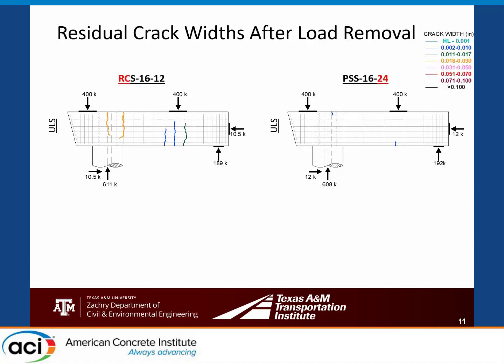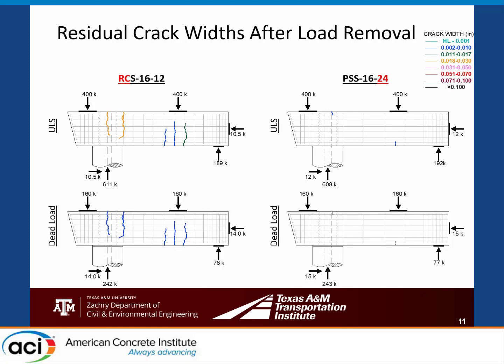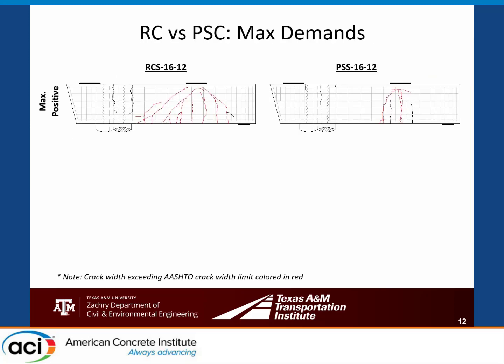One goal was designing so cracks closed upon live load removal. At ULS, the pre-stressed concrete had small hairline-width cracks and the reinforced concrete had much wider cracks. When unloaded, the reinforced concrete cracks remained measurable at 0.002 to 0.1 inches. On the pre-stressed specimen, we only knew where cracks had been because we'd marked them with a Sharpie—otherwise there was no indication they were there. The design philosophy was working.